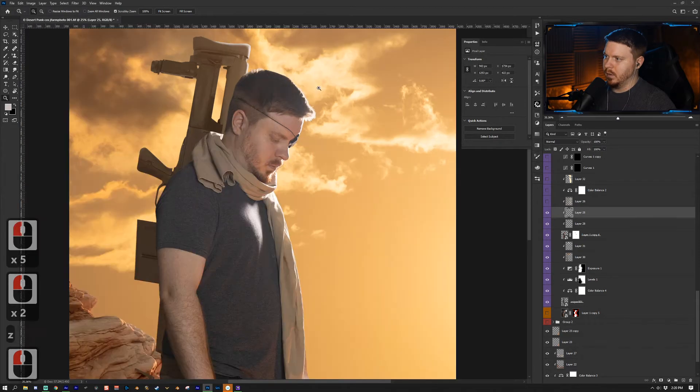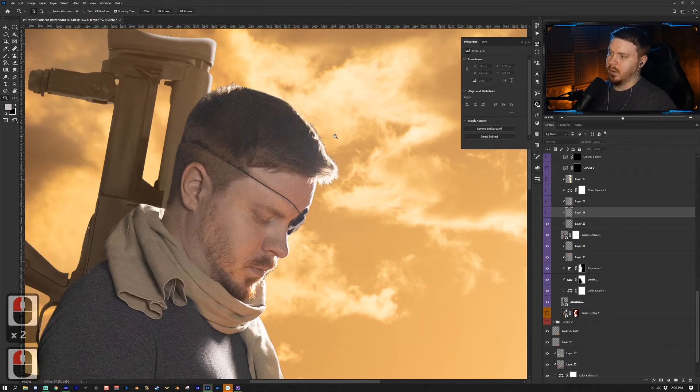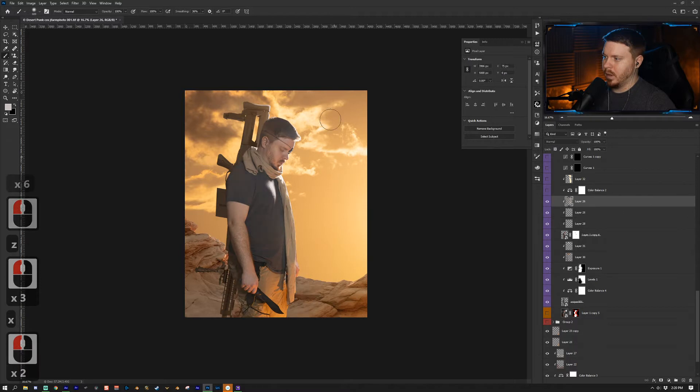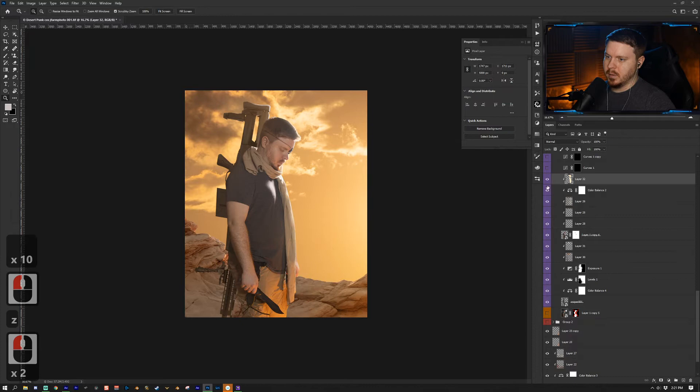With this layer the cutout wasn't really matching the background — there was a little bit of darkness in there — so I just painted with a brush over those dark areas. This is a Normal blending mode layer and I painted with colors from around the scene. I added a Color Balance adjustment layer on top of all this and made it yellow and red to match the lighting, then painted a little brighter on the edges.